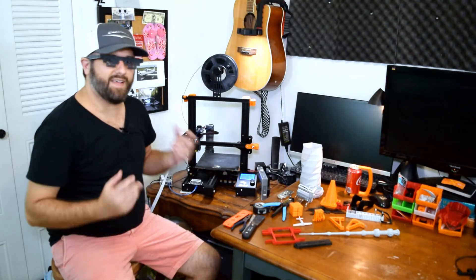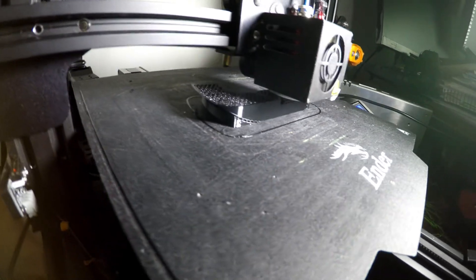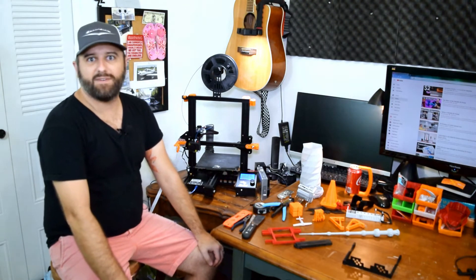I just bought a 3D printer. Can I make car parts with it? What's up, guys? Shane here. Welcome back to Vehicle Garage.